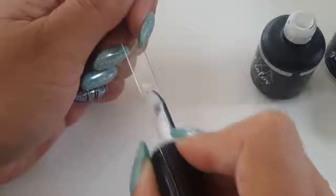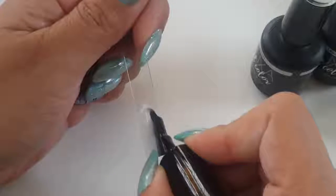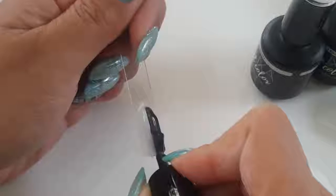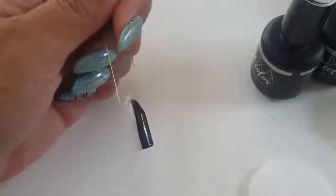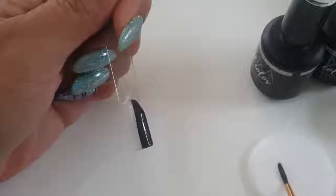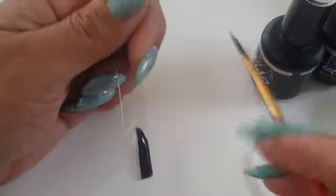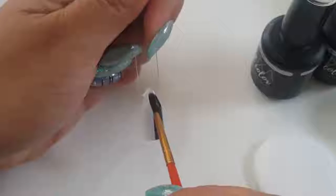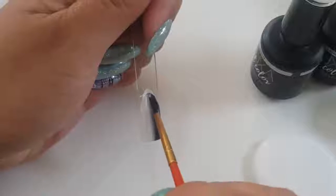Sometimes you can do three layers if you feel like your ombre is not exactly how you want it — you definitely can do three layers. I'm just doing two because it's pretty solid. I wipe my brush off on a little pad and I like to flatten the brush out flat so it makes it easier for me to drag the polish down and do my blending.